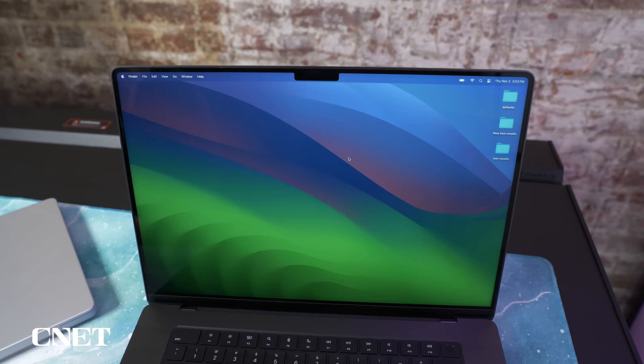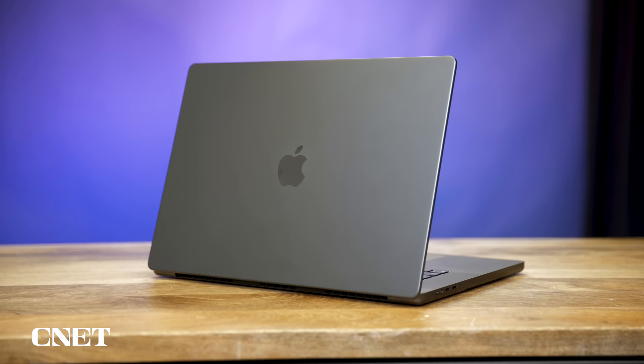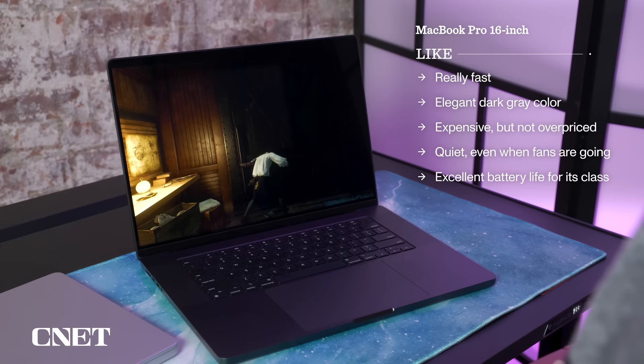Personally, I like the size and weight of the 14-inch model best, but the bigger screen of the 16 can't be beat. Of course, it's also $4,000, at least the way our test unit was configured, though it does start at $2,500. Overall, the 16 is really fast, it's got a lovely dark color, it's expensive but doesn't seem overpriced for what you get, it's quiet even when the fans are running, and it's got excellent battery life for its class.